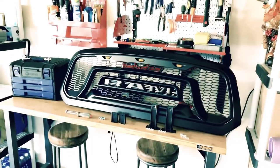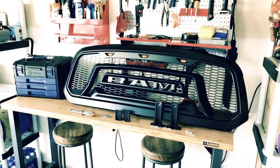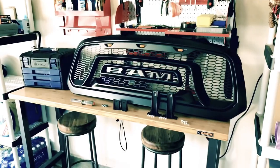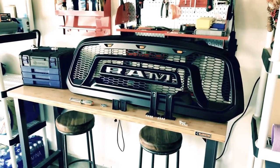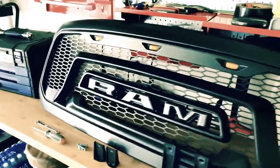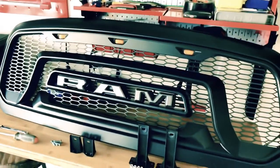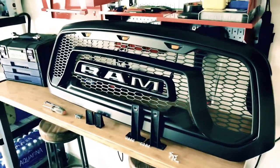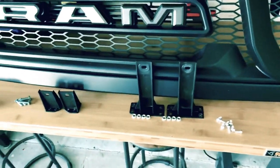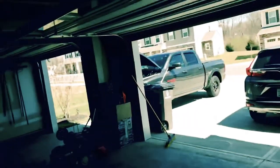Hey YouTube! I wanted to show you real quick an installation video of this PruAuto Ram 1500 Rebel Grill Insert for my Ram 1500 Sport. It's the grill that has the three amber lights in the top, the lettering, and all the parts that came with it. There's been some confusion about how it's installed, so I wanted to quickly show you how it's done — the order in which you install the pegs, how you install those, and then I'll show you it on the 1500.